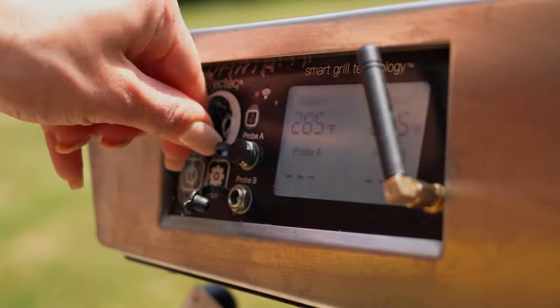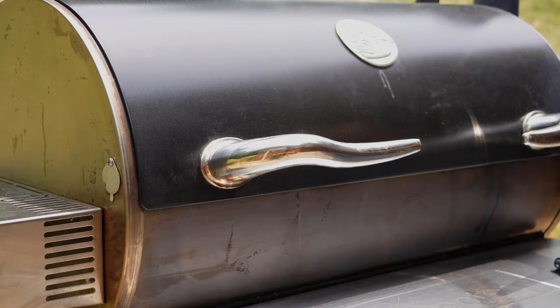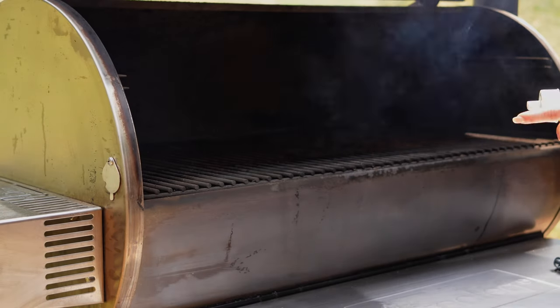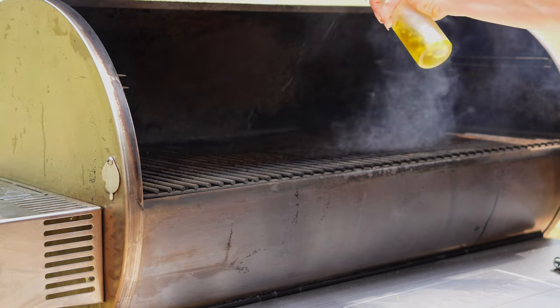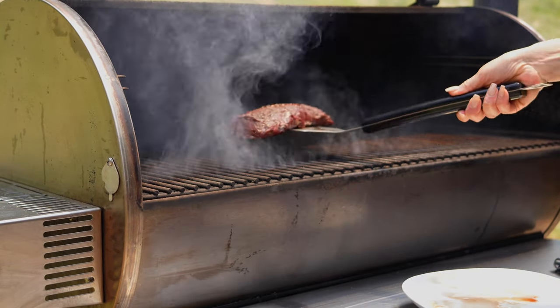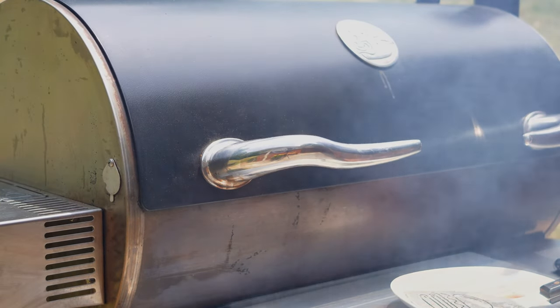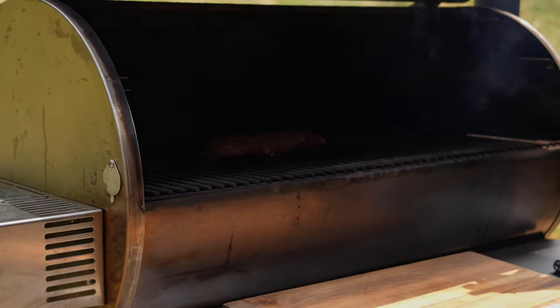We'll let the steaks rest while we bring our temperature to full. Once the grill is preheated you can spray your grill grates with cooking spray — this is an optional step but it really adds a nice char to the steaks. Then you'll place your venison backstrap directly onto the grill grate and sear the steaks for about 45 seconds to one minute per side.